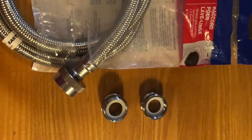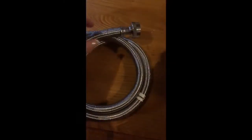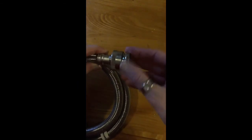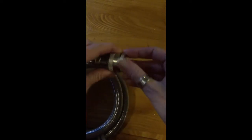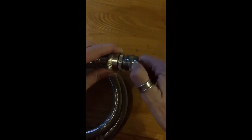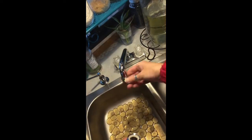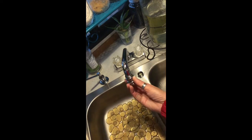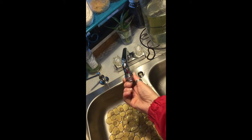I didn't use the hose that came with it — I purchased a separate one. I'll post some links below. You'll take the straight end and put it into the larger adapter, which I believe is for garden hoses, and then put in the second adapter which is to attach to the faucet.